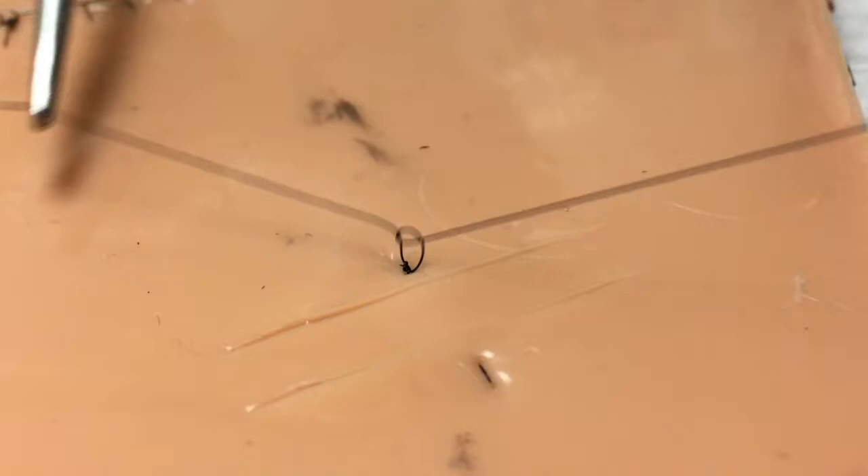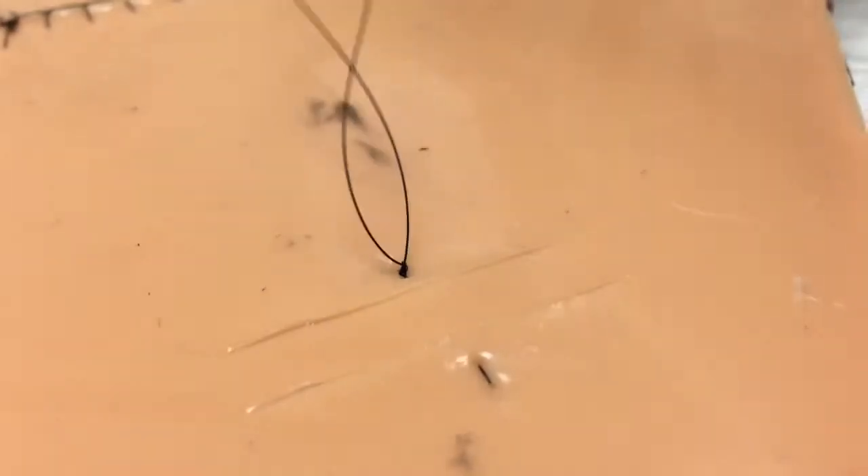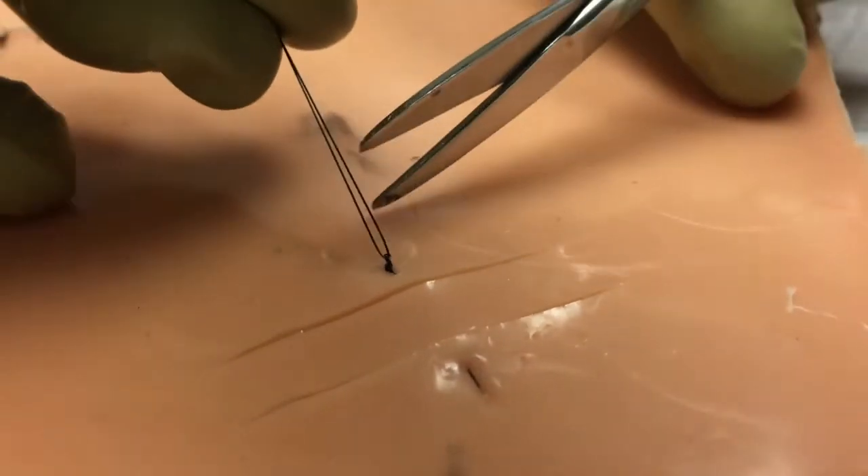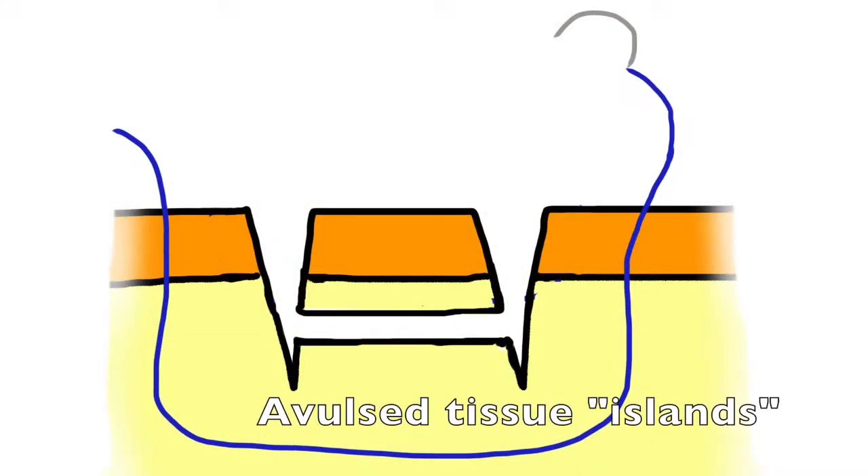The suture is then tied off on one side of the wound, and the technique described has many of the advantages of the vertical mattress technique. It distributes tension throughout the wound and allows good approximation of each of the wound edges.